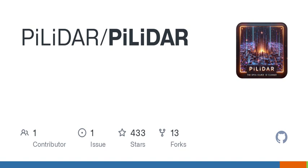Welcome to today's episode of Tech Talk, where we dive into the exciting world of DIY technology. I'm thrilled to share a fascinating project with you: the PILIDAR, a 360-degree 3D panorama scanner that promises to take your scanning game to the next level.